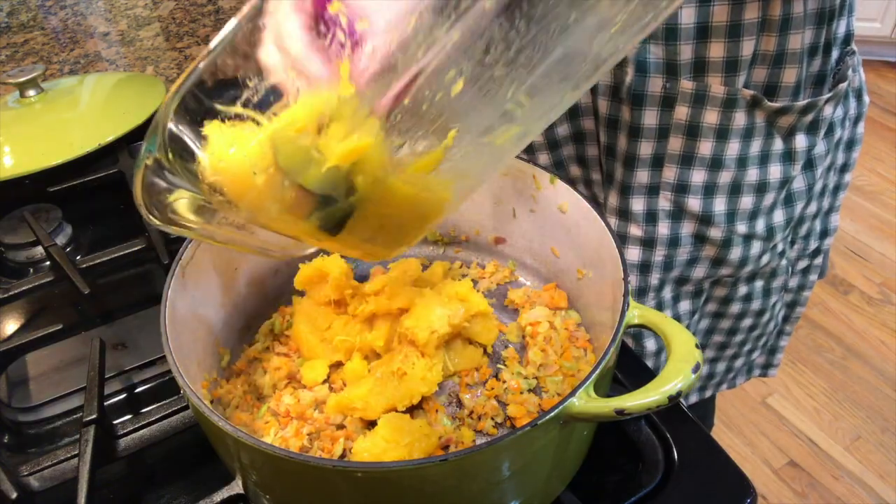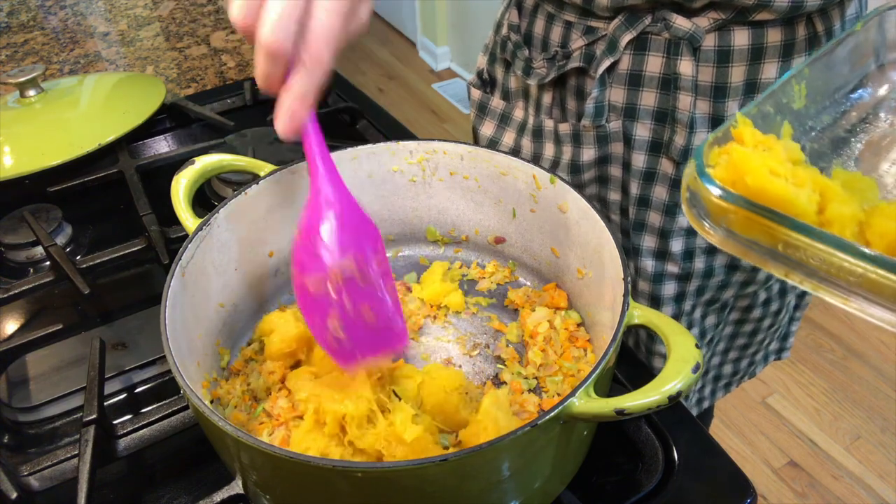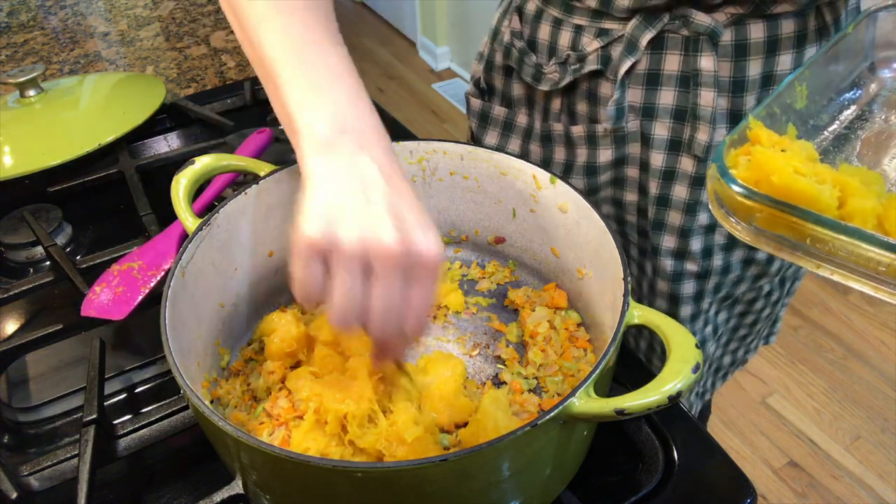After the veggies get a bit soft, about 10 minutes, add the squash and stir. Mash it up a bit too. Watch out for those renegade hiding rinds.